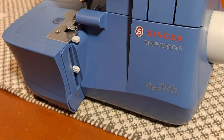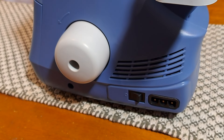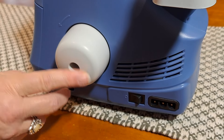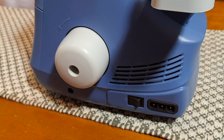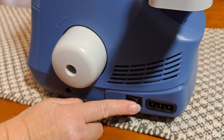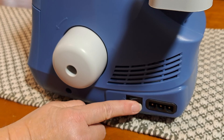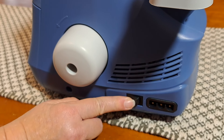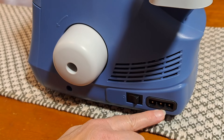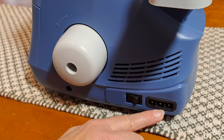On this side we've got your hand wheel, just like a standard sewing machine — it says you should only ever turn it toward you, or counterclockwise. The power switch, when plugged in, turns on both the machine and the LED light. Then there's the main socket plug, which is where the foot controller plugs in.